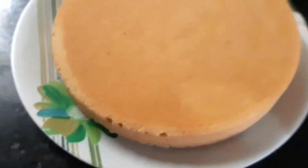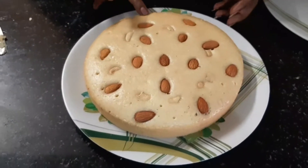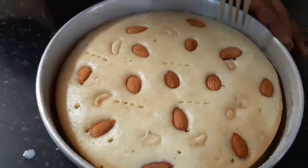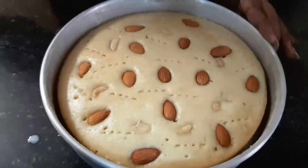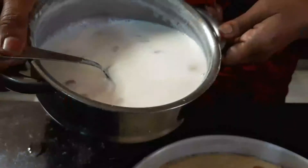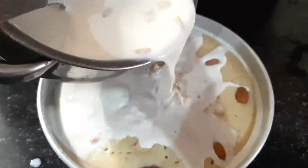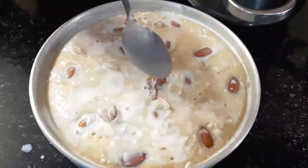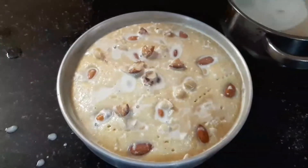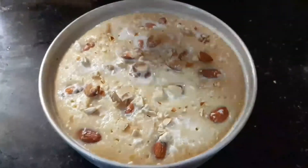Let's see how nice a sponge we have! We have to cut the cake directly. We will add a fork spoon to the dough and peel it from the bottom. This is a different recipe.